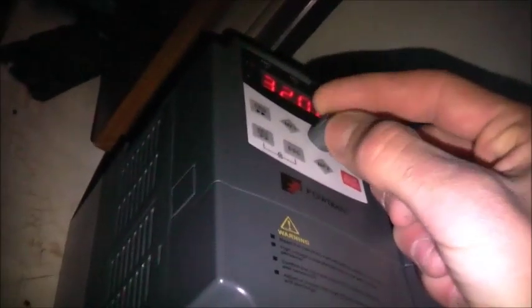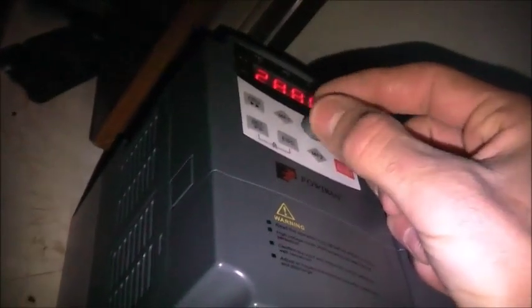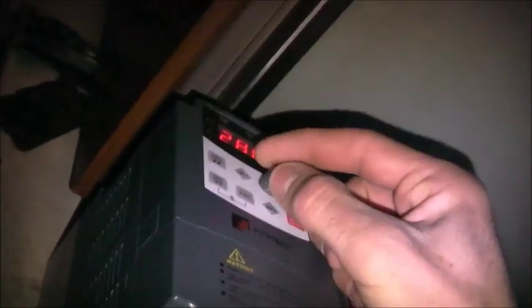Go a bit higher. You see? It's stepped up too much. We'll put an external pot on this thing and it'll be a lot smoother. It's a bit noisy.